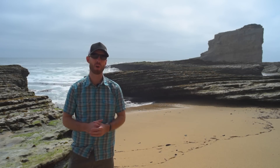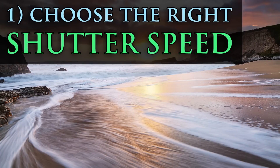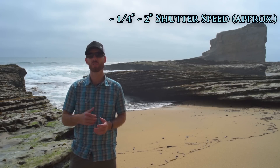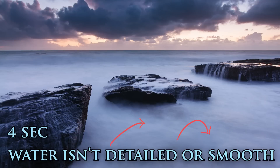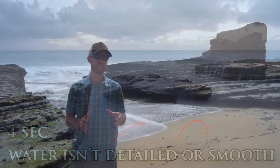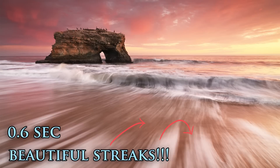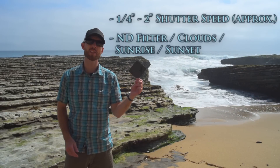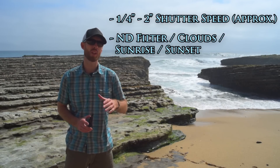Getting this wonderful silky water look to your seascape photos is as easy as one, two, three, so let me show you how it's done. First, you want to use a shutter speed in the one-quarter to two-second range. Any faster than that and you won't see enough movement in the water. Any slower than that and you risk entering what I call the oatmeal zone, where your water starts to look like an undefined gloopy mess. But that sweet spot right between a quarter and two seconds will give you a lot of motion in the water while still maintaining detail and coherency, which is vital for strong streaks. In order to get those perfect shutter speeds, you'll either need to use an ND filter during the day, wait for some clouds to blow in, or shoot at sunrise or sunset when the light levels are lower.